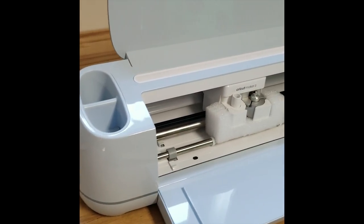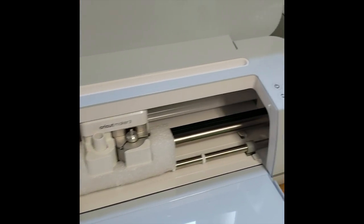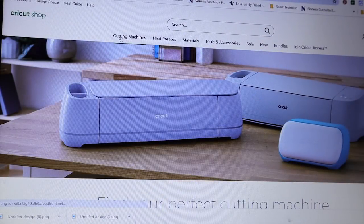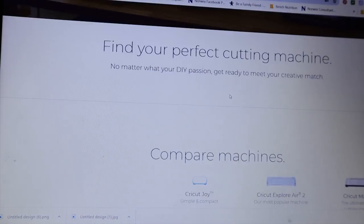The Maker 3 is new to me — I used to use my Explore Air 2 for years and years. The Maker can cut over 300 materials, including fabric, vinyl, cardstock, leather, and wood, and it has 13 tools to cut with. I have been enjoying my Maker 3 so much — it's a much more powerful machine than the Explore Air 2 that I'm used to.